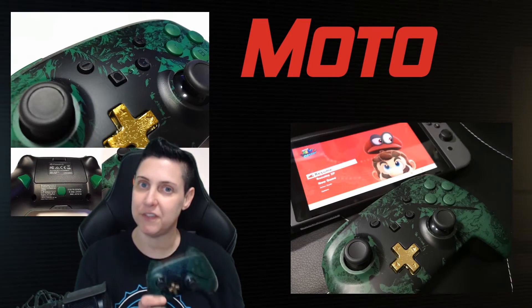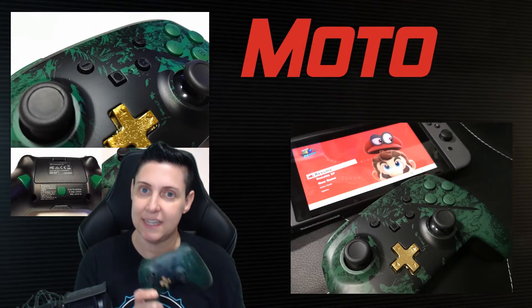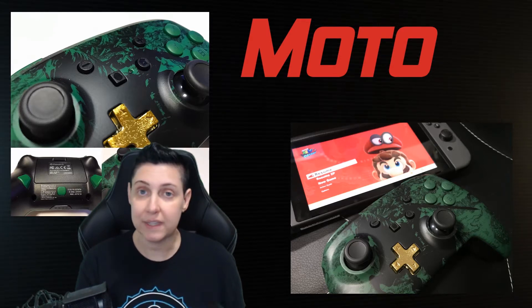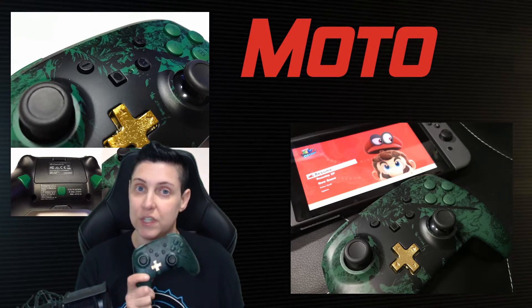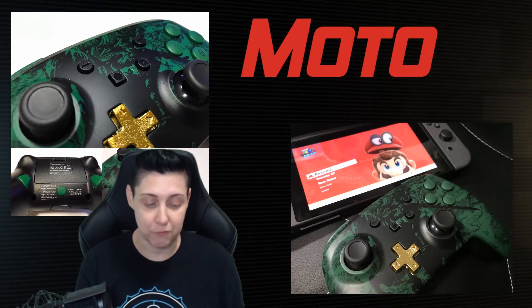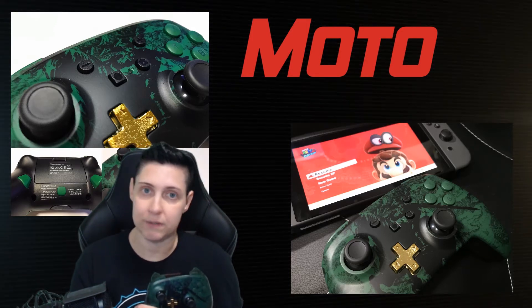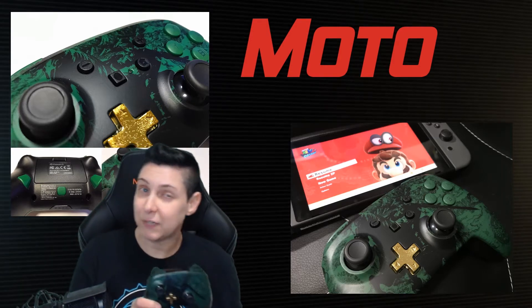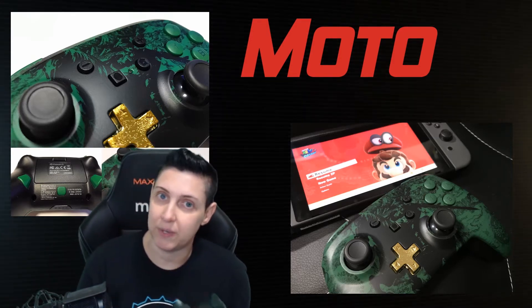Obviously the number one feature with this is the fact that this controller is wireless. It uses Bluetooth and quickly connects right up to your Switch. You can use it when the Switch is docked or not docked, which is very nice. Before with the wired controller, when I was out and about, I wasn't able to use that controller.